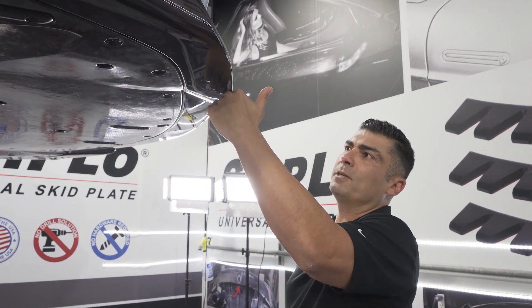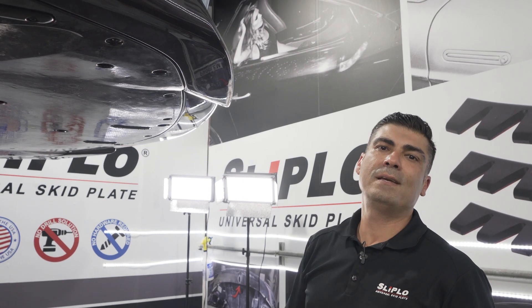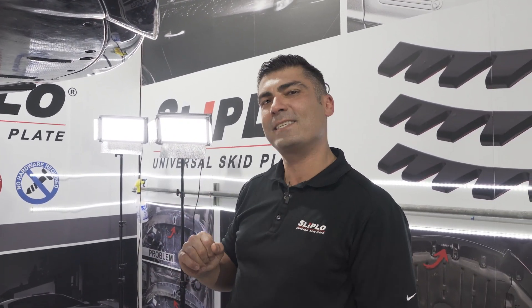Do you want to deal with this? As you can tell it's already starting to move to the front, so I would highly suggest putting slip low on right when you get your car. You don't have to deal with this issue — you can drive your car with confidence knowing it's protected. Next time you pull out of the driveway and scrape, boom, you're good.